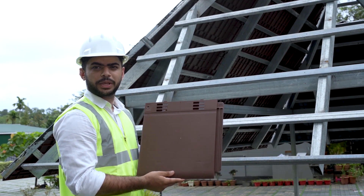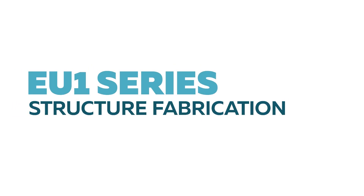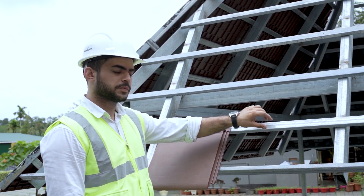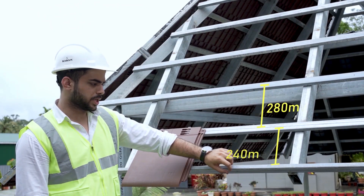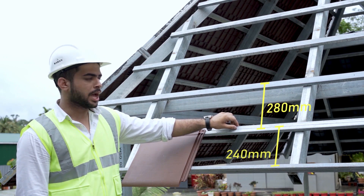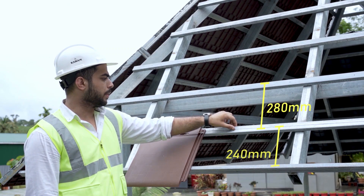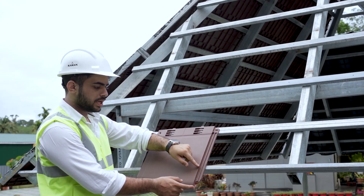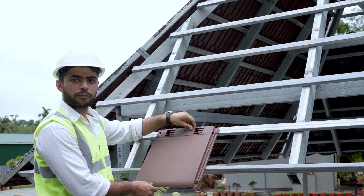We are now going to explain the structure fabrication details of the EU1 series. The square tubes used for the purling are 40 by 20 mm. The first purling is always placed vertically. The distance from the outside of the first purling to the center of the next purling is 240 mm. All remaining purlings are placed at a distance of 280 mm from center to center. When the first tile is placed, around 100 mm of the tile stays out of the frame, which is why the first purling is placed at 240 mm.